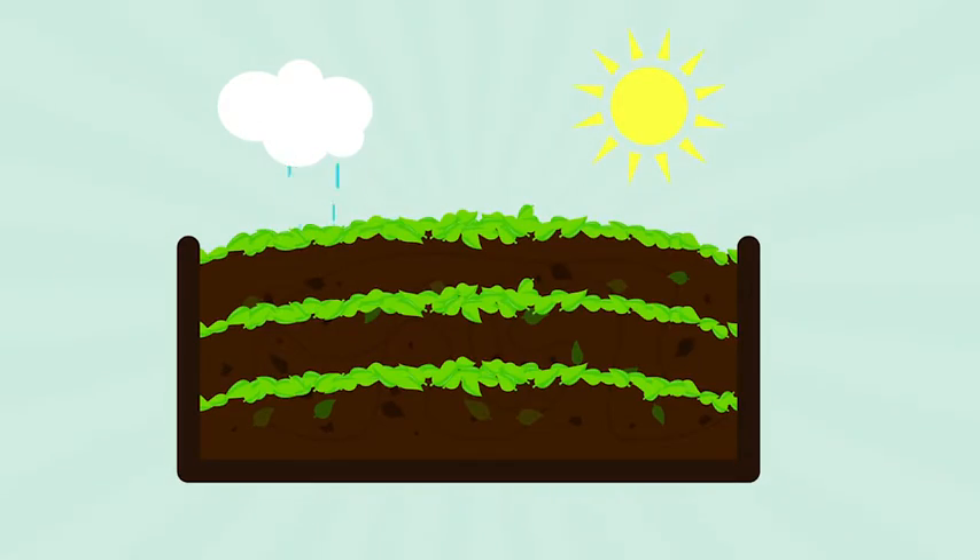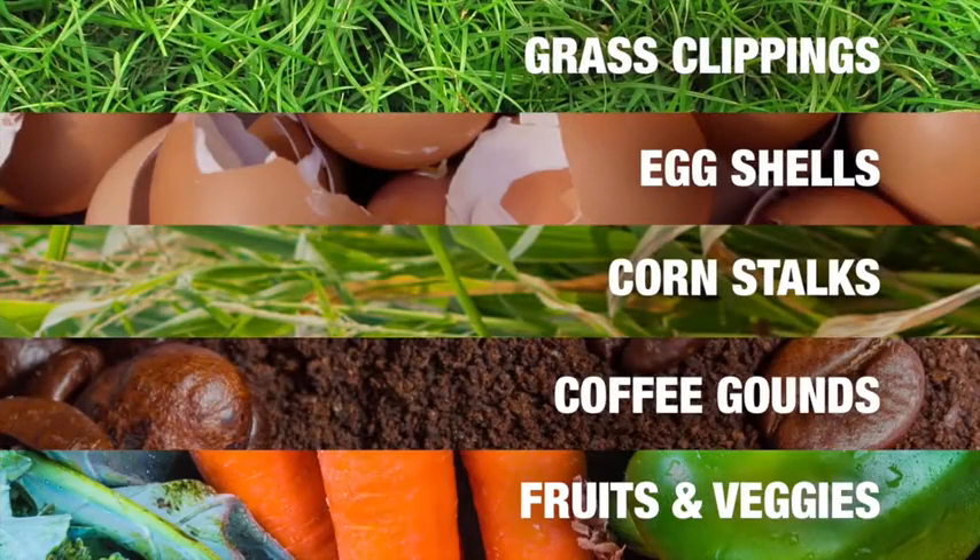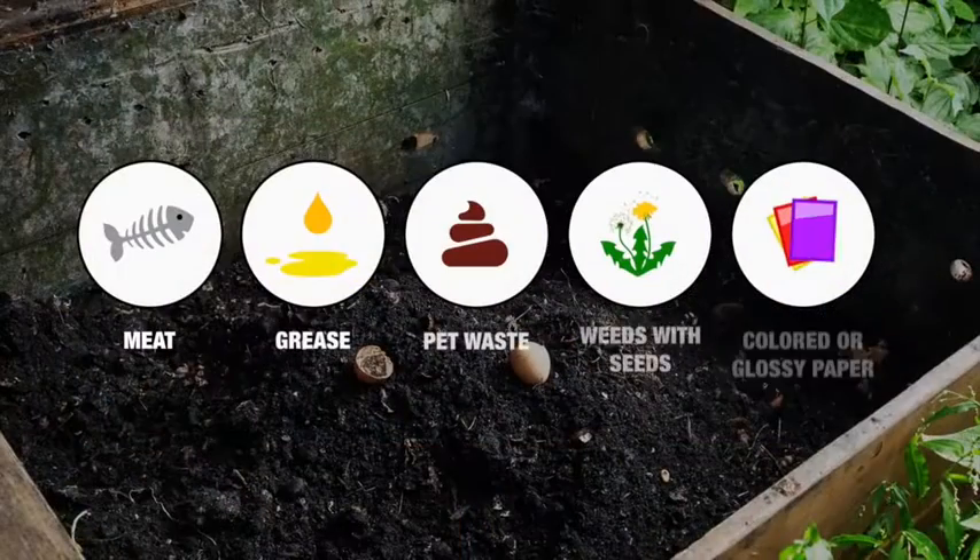Add to your compost pile layer by layer, starting with the brown layer. These are examples of brown material. These are examples of green material. And here are some items you shouldn't compost.